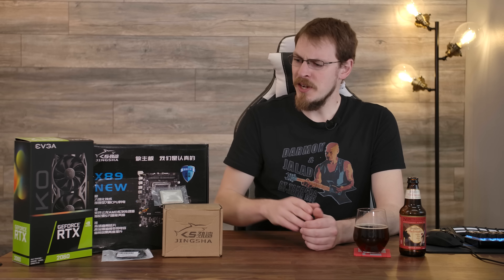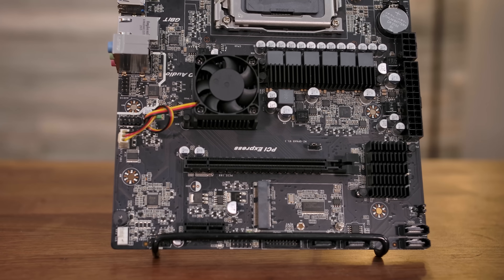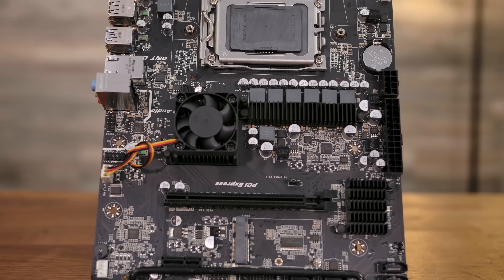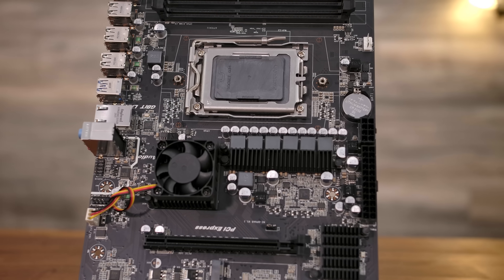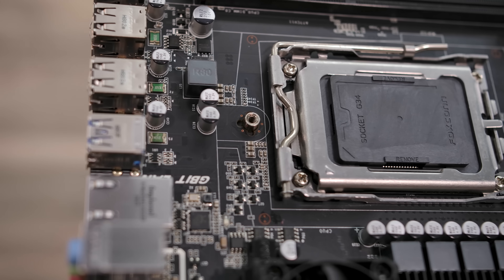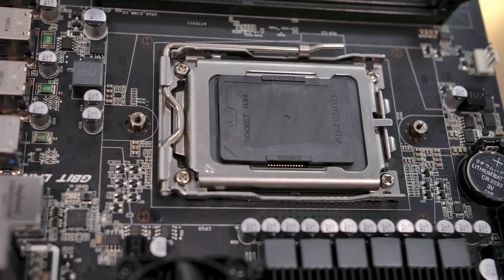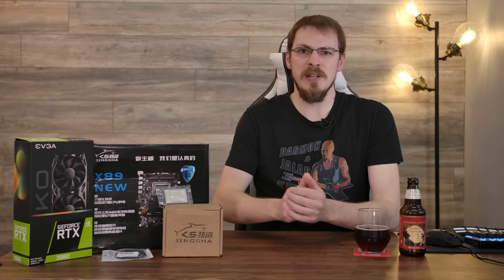Doing a little bit of research before this board arrived, I found that there are two variants of this board, and I bought the higher of the two — however, they're sold under the exact same model name. One of them uses scavenged chipsets from the AMD FX 990 platform. This one actually uses a scavenged chipset from the SR5650 server-based platform. The only difference is the 990 will only support a max of 16 gigabytes of memory, whereas the server-based platform supports up to 32 gigabytes on the two DIMM slots. And as is tradition here on Craft Computing, we're not just going to throw this X89 onto a test bench and benchmark it — we're actually going to build a system with it.